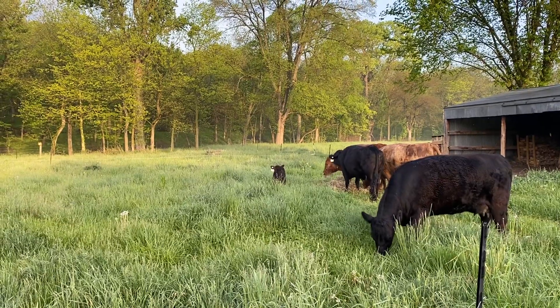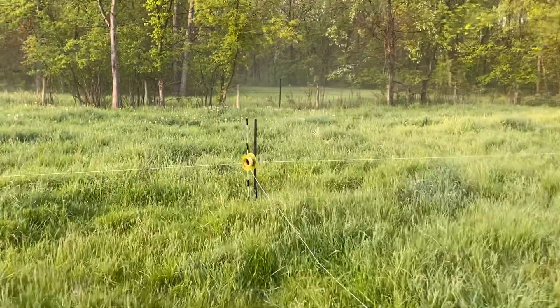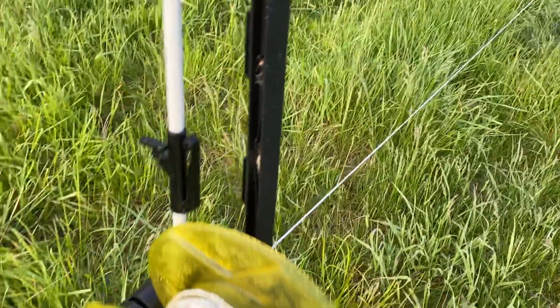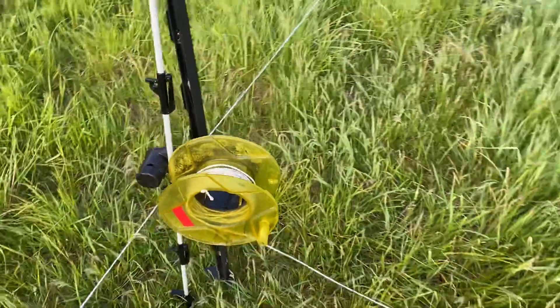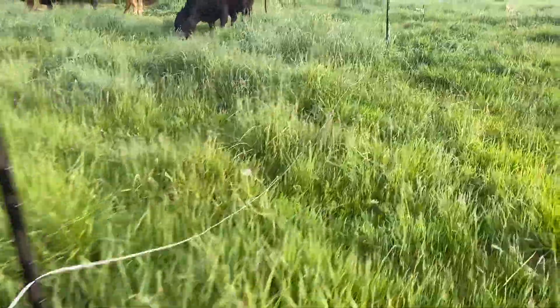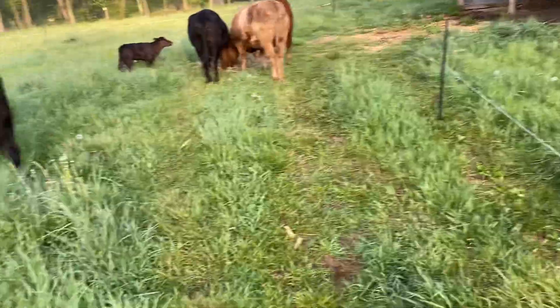I use a lot of Premier One stuff — my reels — because my greatest span is about 400 feet east to west on this pasture. So I can get away with using these, I can't remember what they're called, but they're basically the cheapest version of the reels from Premier One. This is Turbo Wire from Gallagher that I'm using for the electric wire, and Premier One step-in posts. I probably wouldn't try to get more than 400 feet on these little reels.